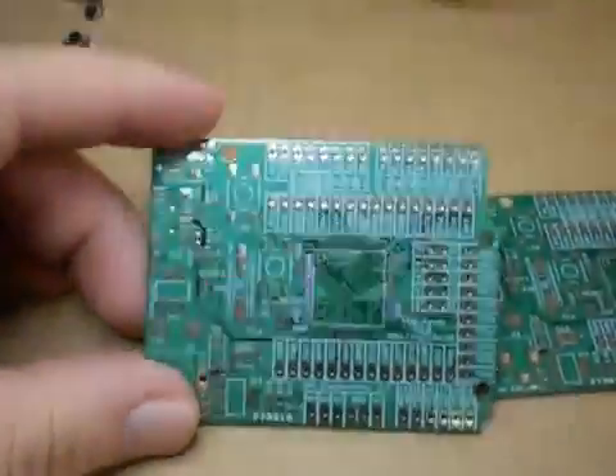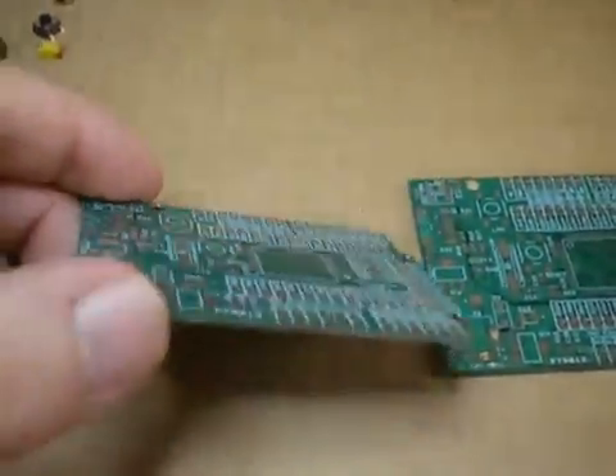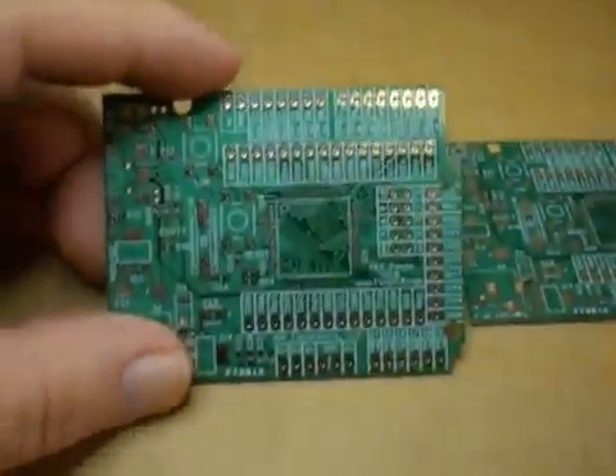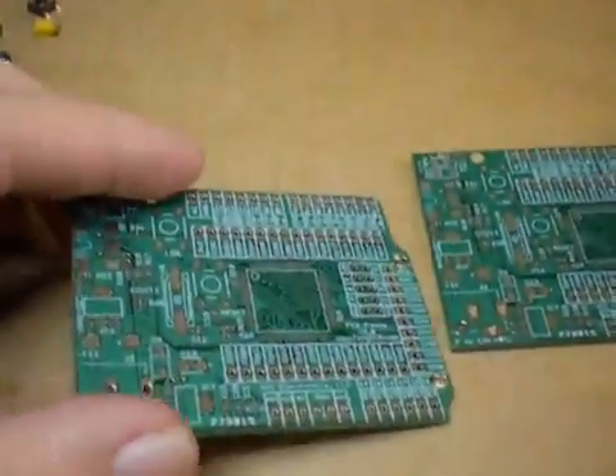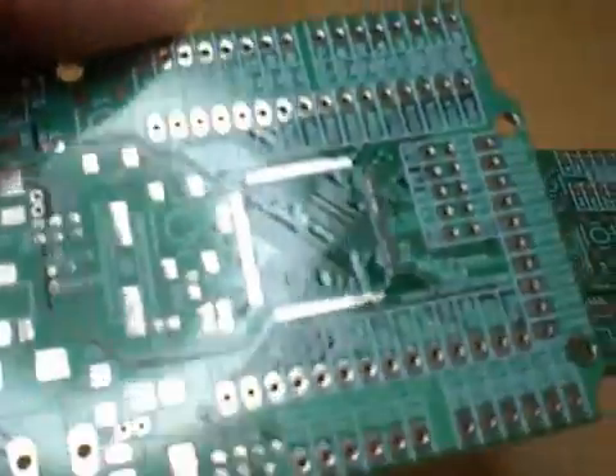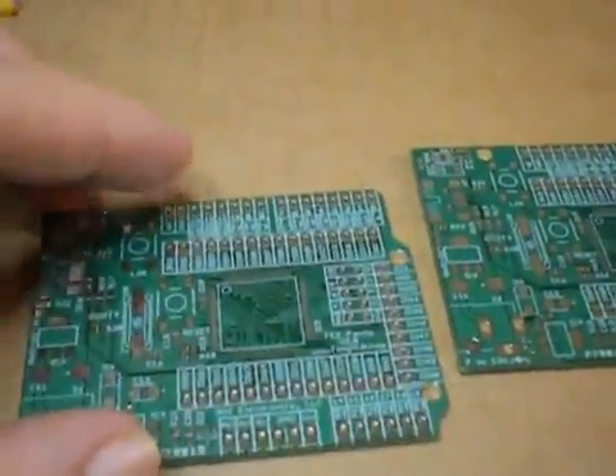Okay, so you've just received your raw board, you're making your own Fez — this is a prototype for Fez Panda — and you want to solder the USB-EZ chipset on it. Or maybe you're doing this because you want to learn surface mount, or you're doing some other project and you're wondering how on earth can you solder pins that a camera cannot focus on?